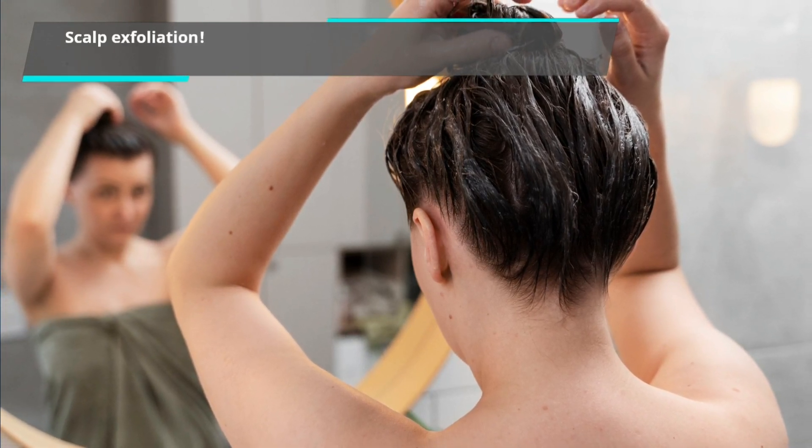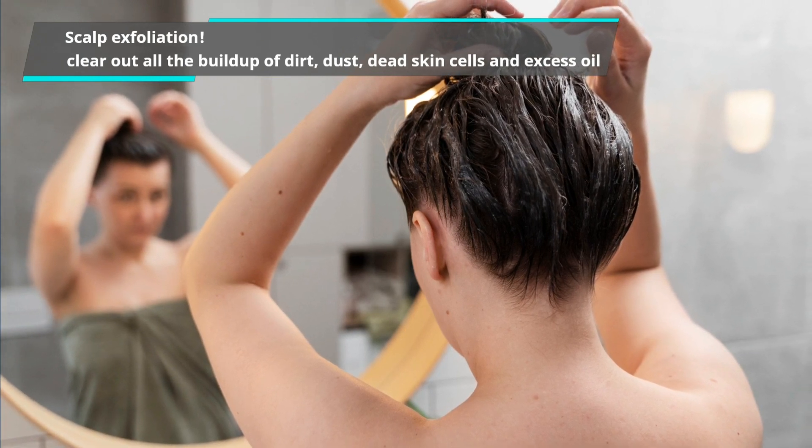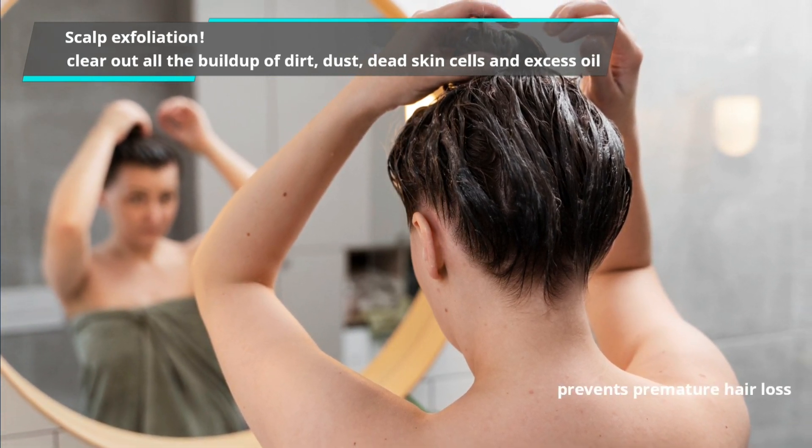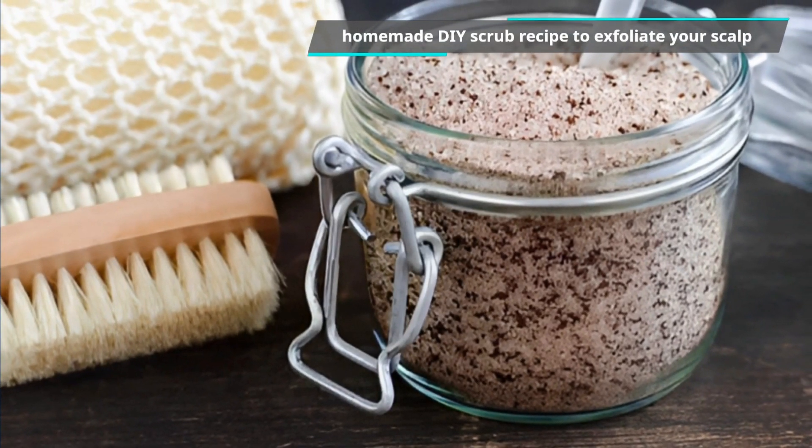Scalp exfoliation is an amazing way to clear out all the buildup of dirt, dust, dead skin cells, and excess oil. It also prevents premature hair loss. So why not make a homemade DIY scrub recipe to exfoliate your scalp?